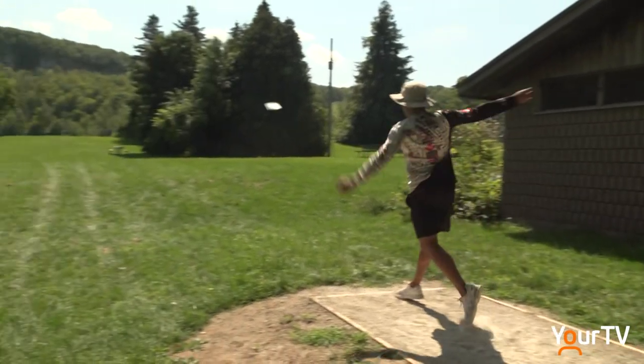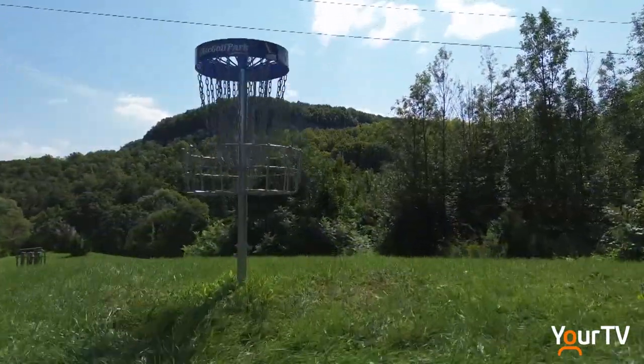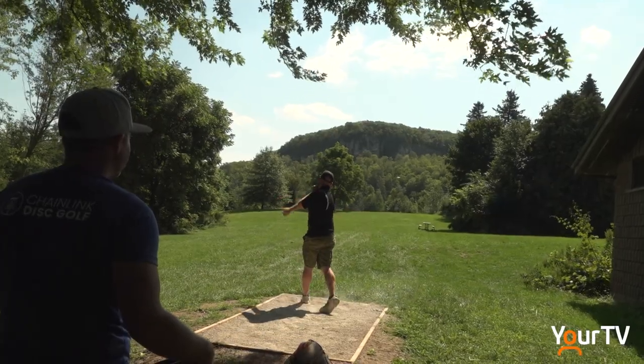Shiraz Saluji discovered disc golf a few years ago and can't wait to bring his friends to give it a whirl. Absolutely love it. I'm a Milton local, been looking for a nice local course. The scenery is amazing. It's a challenging course — I almost lost a disc on the fifth hole. A ton of fun, beautiful place to play.